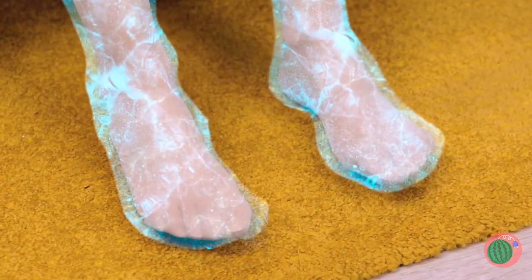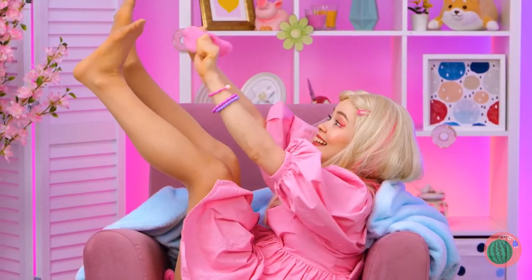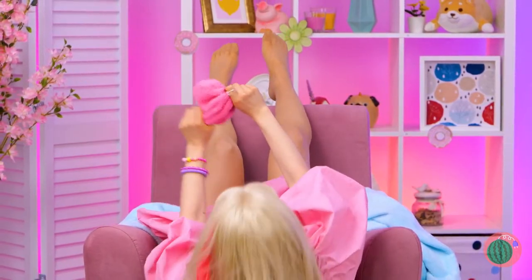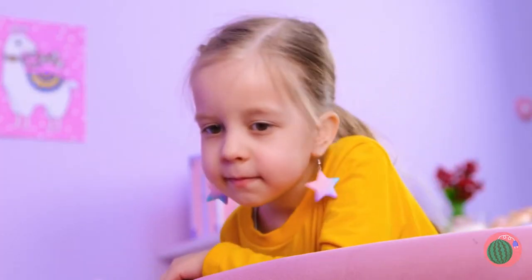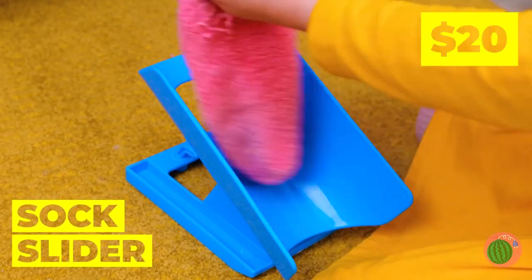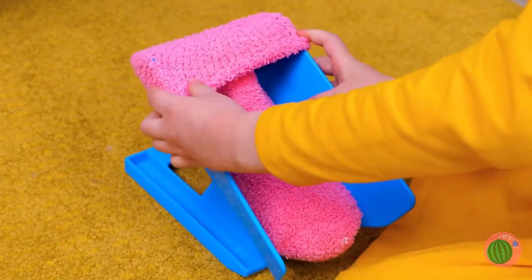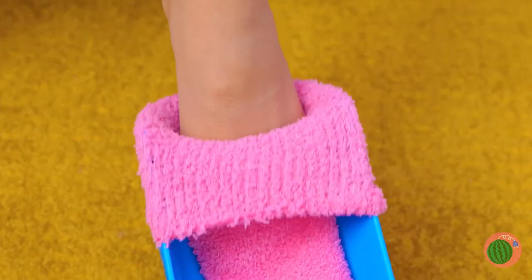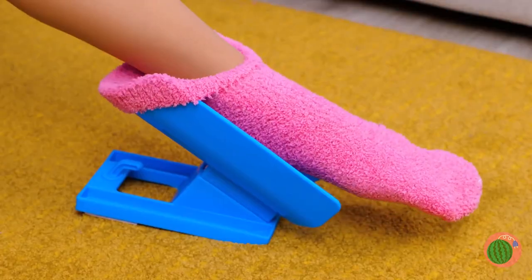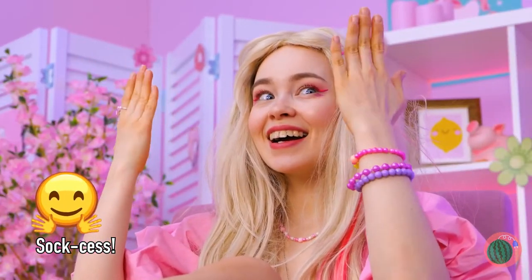Are you cold? Try a blanket and some warm socks too. Talk about cold feet. Okay, this girl needs some joints. Socks can slide right on with the help of our sock slider. Just add the sock and slide your foot right in. And it works great for mittens too!